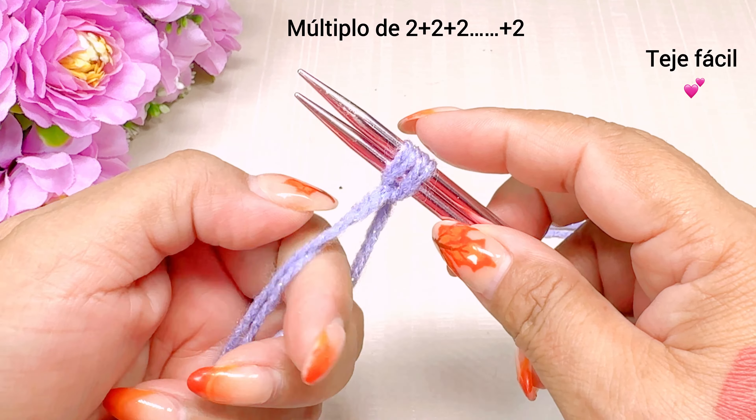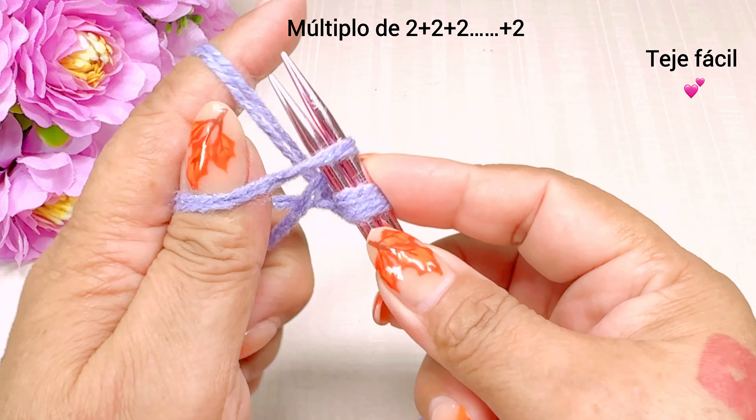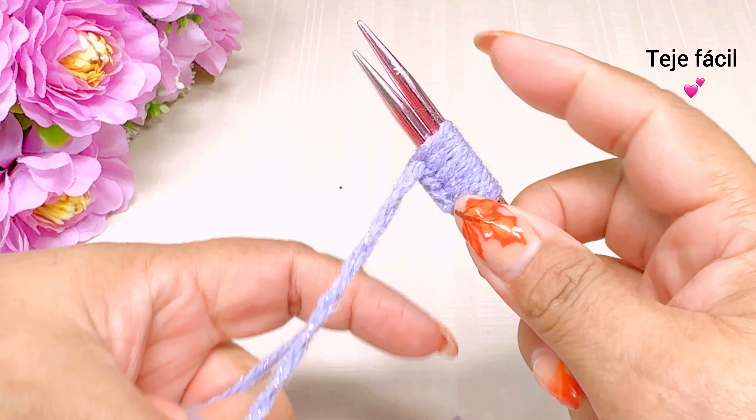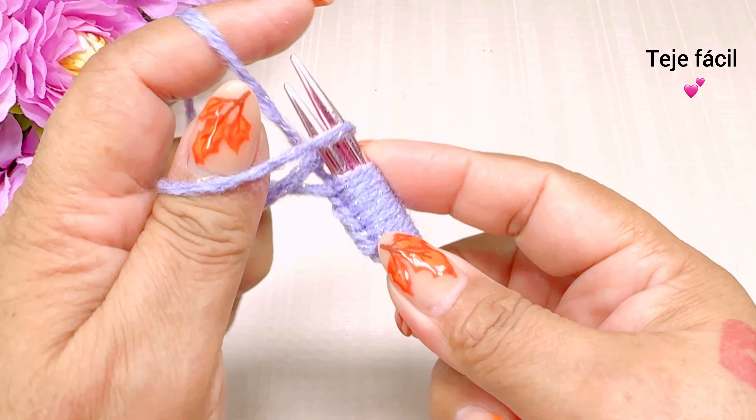Vamos a tejer aquí, vamos a montar 10 puntos para la puntada.